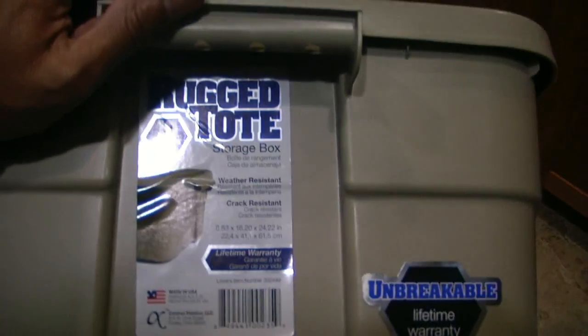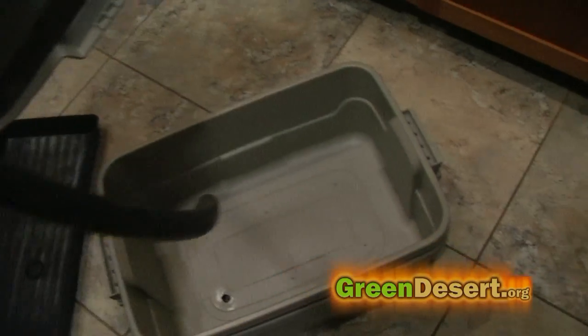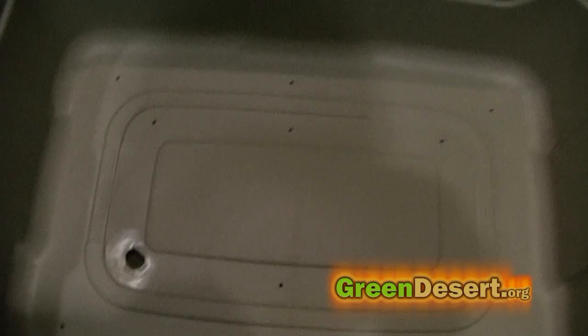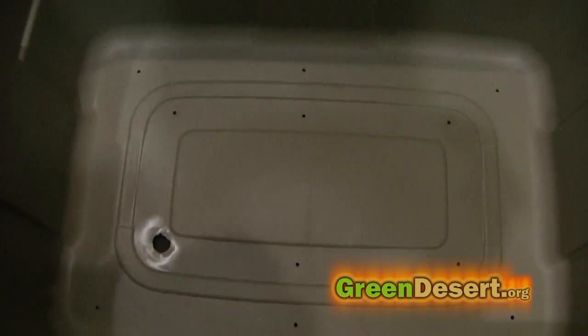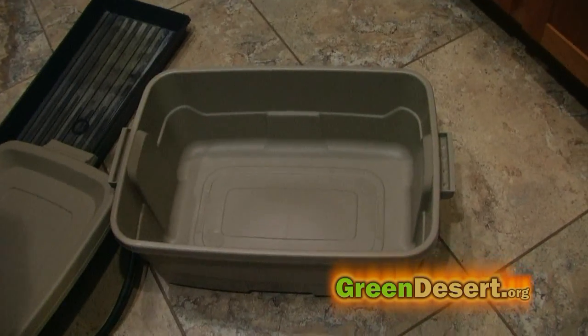I stacked two Rubbermaid bins on top of each other — the size doesn't really matter, it all depends on your space and how much you're trying to grow. The top bin is your worm bin. You drill small holes in it so that the verminutrients will drain down into your reservoir underneath it. You drill one larger hole for your drain that will drain the nutrients from your grow bed back into your reservoir.